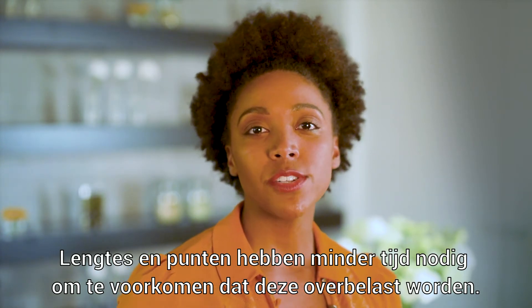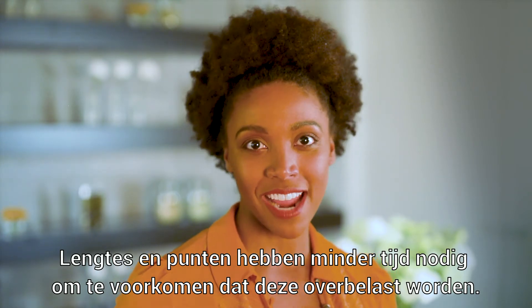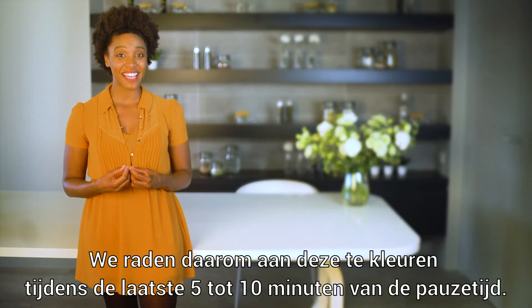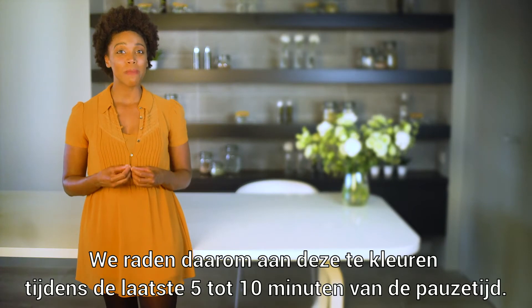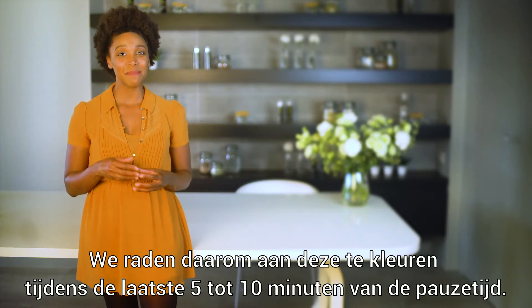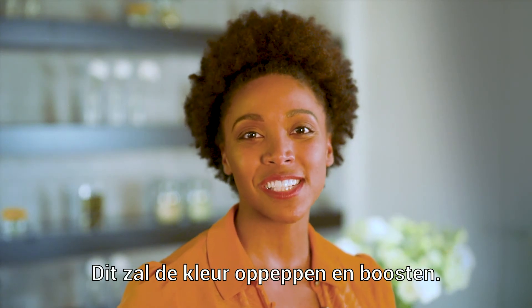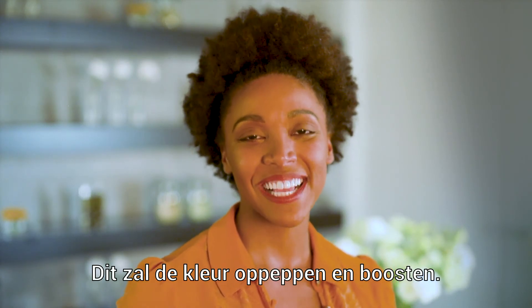What you don't want to do is overload the rest of the hair. We therefore recommend applying the dye on the lengths and tips in the remaining 5 to 10 minutes of the entire processing time. This will be sufficient to uplift the color and give it a boost, resulting in a balanced appearance.